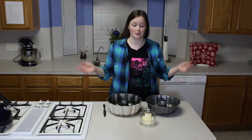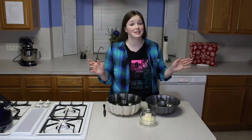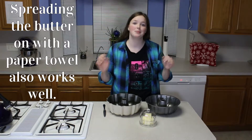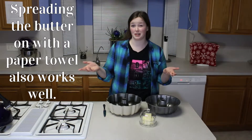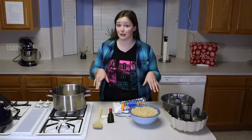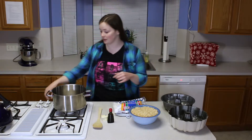First things first, I'm going to grease the pans with butter, and according to my mom the best way to do this is to spread the butter around with your hands. It's messy but apparently it's what works the best. Once your pans are greased and your hands are a lot more moisturized, we're going to set the bundt pans to the side and move to the stove top.